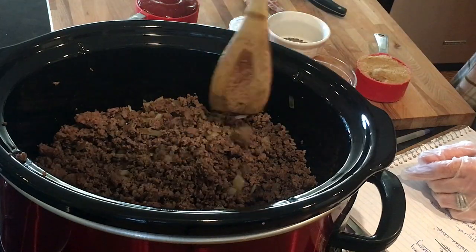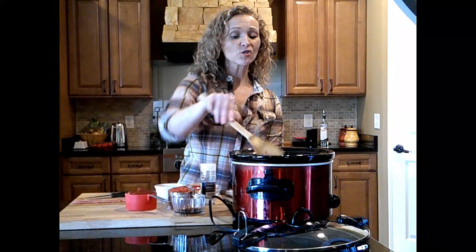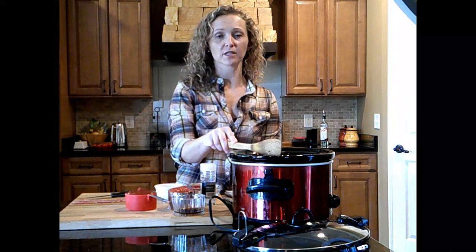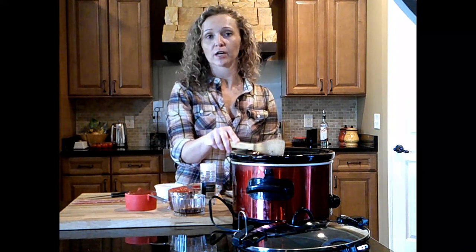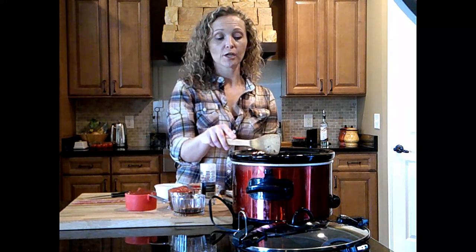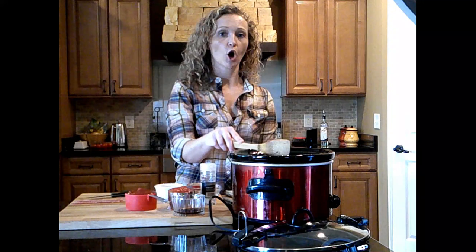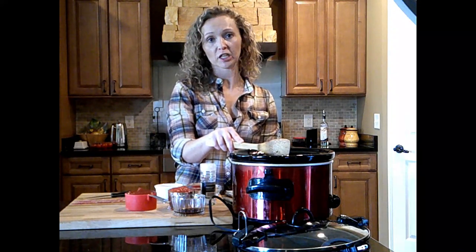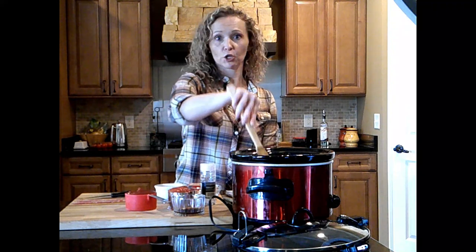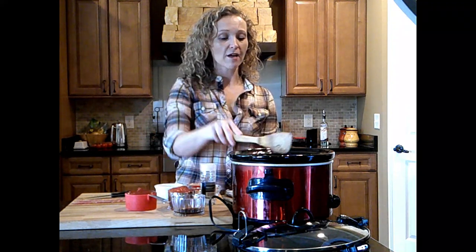Once those two things are combined in the crock pot, those are actually things you could do the day before. If you were in a time crunch and wanted to pop this in your crock pot before work, you could brown your ground beef and caramelize your onions the night before, pop them in the fridge, and throw them in cold — they don't have to be hot since it's cooking for so long anyway.